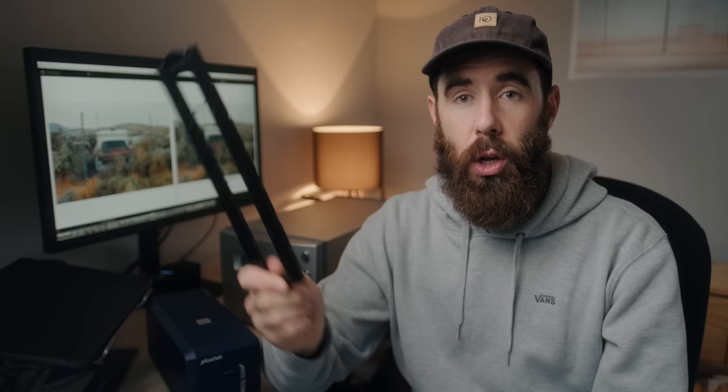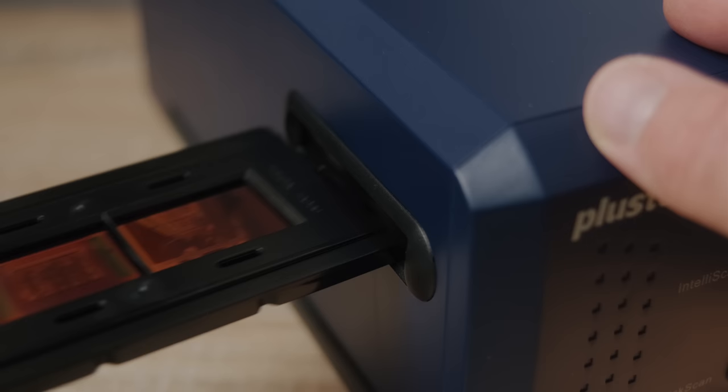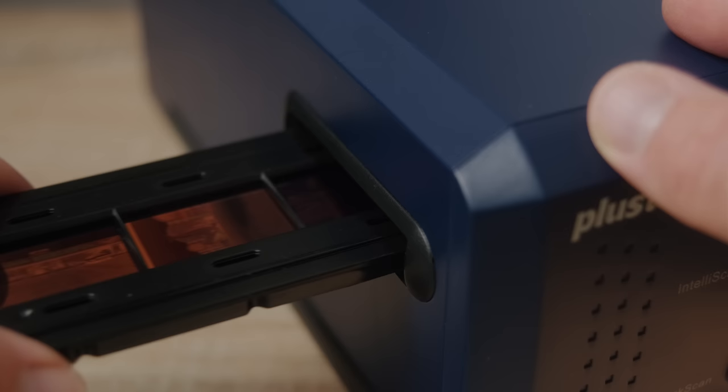I don't know how this would work with film that's curled or cupped — I don't have any, so I couldn't test it out. But when it comes to usage, one of the big knocks on the Plustek is that you have to manually advance this and scan one frame at a time. With something like the Nikon, since it's auto-feed, you can batch scan and the holders hold two strips of six frames, so you can batch scan basically 12 frames at once. Whereas with this one you're just sat there manually advancing frame by frame.